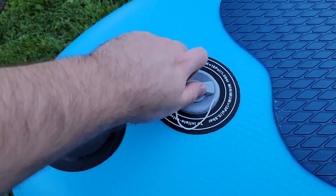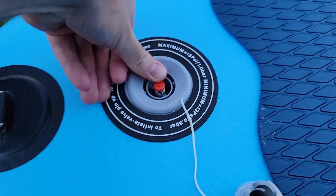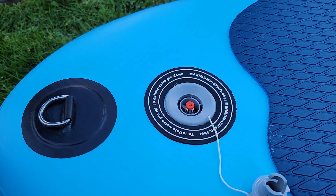Small little note: when you need to deflate the board, remove the plug and apply firm pressure to the red button in the middle. It takes a little bit of force to get it to start releasing air.